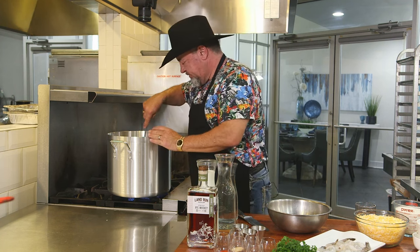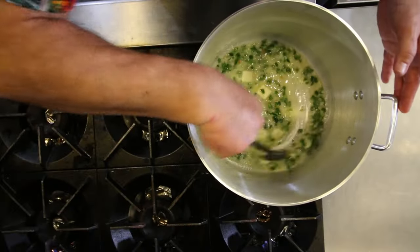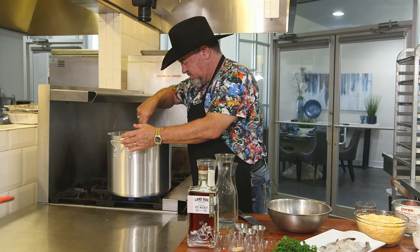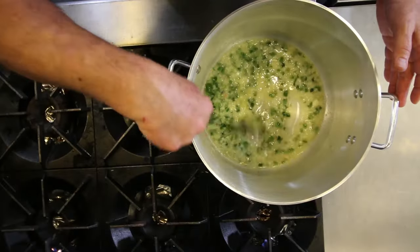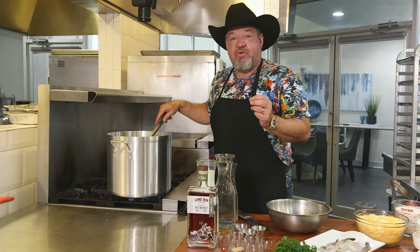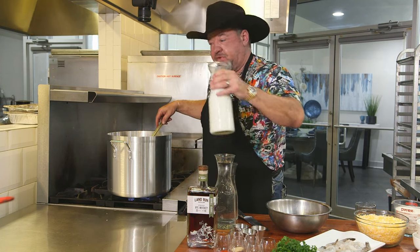We're cooking over natural gas today, so if you're cooking over gas at home, you want the heat kind of on a medium to high. That way we're not going to burn the onions, but we put a nice quick cook on them. So our onions and jalapenos have now been quickly sautéed, and now we're going to add four cups of whole milk.